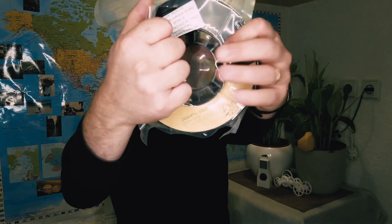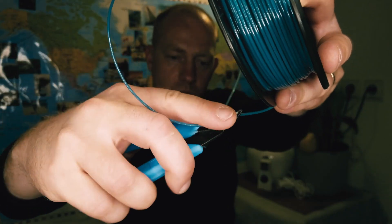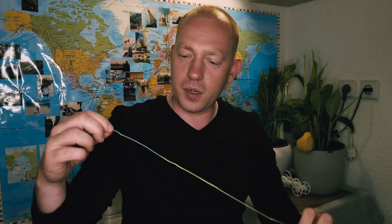Temperature change. It looks green. Let me try to heat it. So it's becoming yellow when it's hot and going back to green while it's cooling down. Let's print something with the temperature-changing filament.